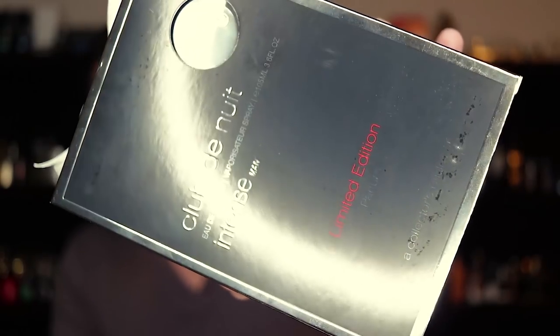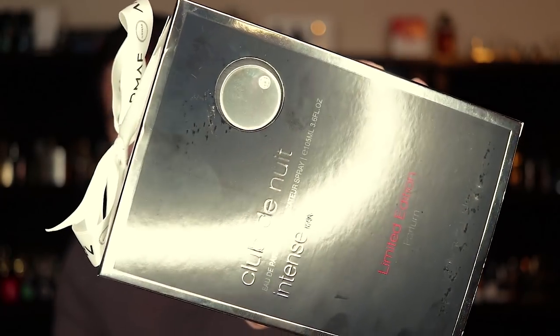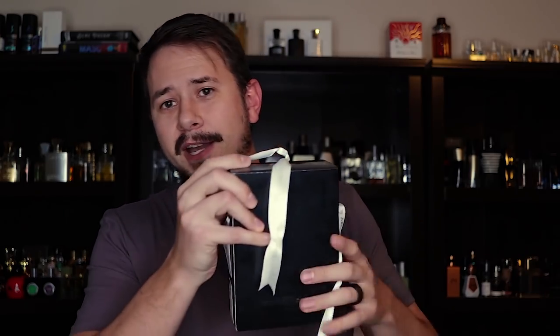And I guess we'll go ahead and just get this one out of the way — Armaf Club de Nuit Intense Man Limited Edition Parfum. So, Aventus clone again. I bought this because some people said 'have you seen the new Club de Nuit Intense Man parfum edition flanker, you've got to check it out.' And I just made a video not that long ago about how I am super sick of Aventus clones. But here we are again. Here's the front of the box — Limited Edition Parfum. There's the nice bow they tied the ribbon up, made it look super sleek. At the bottom it says 'a collector's pride,' because they know the people buying this are collectors of fine Armaf fragrances.